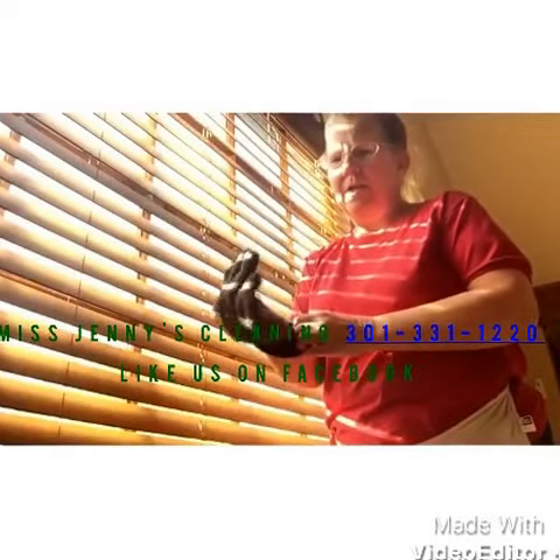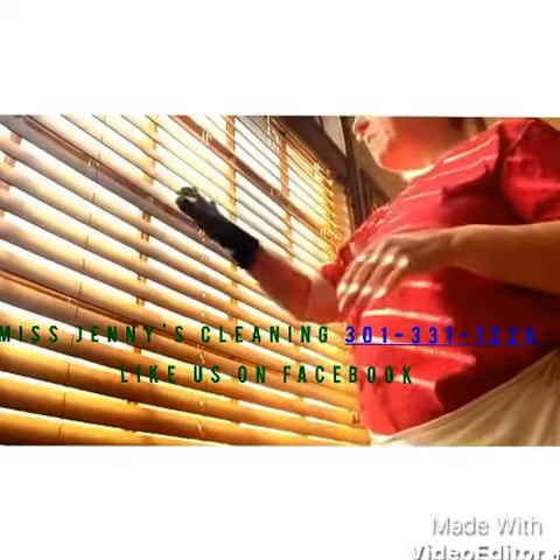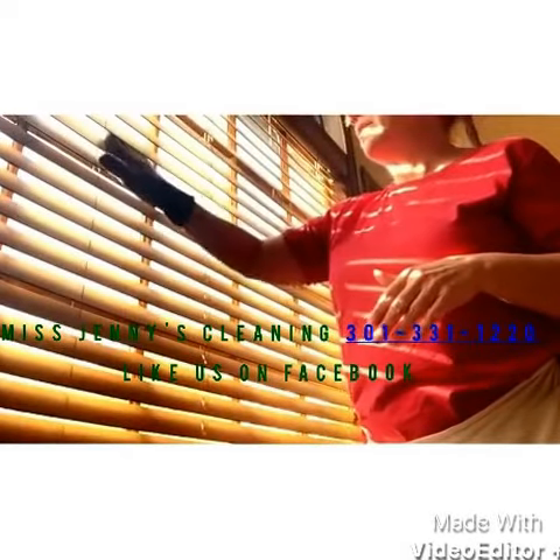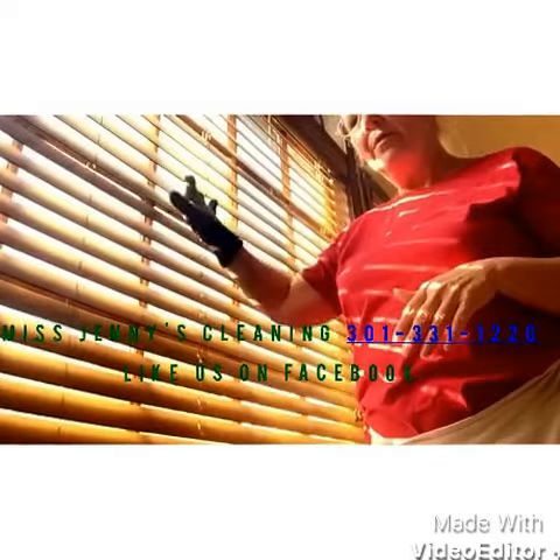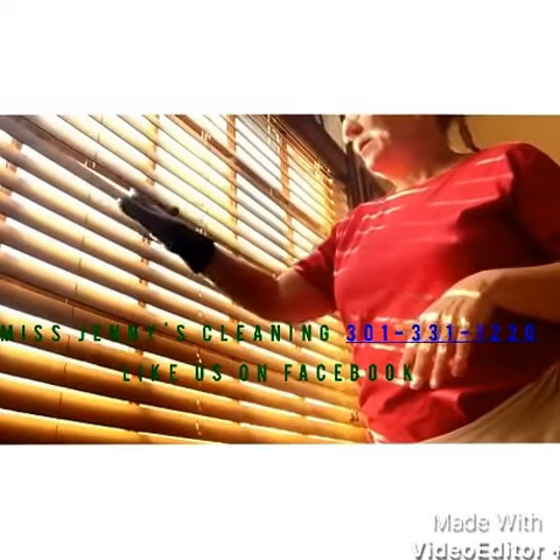The other thing I have is my little dusting glove — it's kind of fun. The same thing: you stick your fingers behind the strings and just run your hand back and forth, just like that.